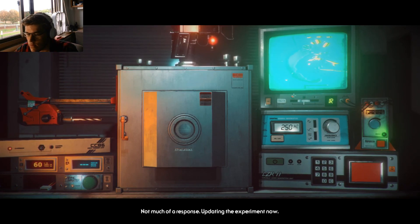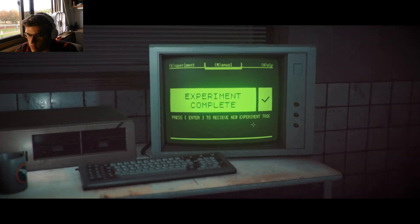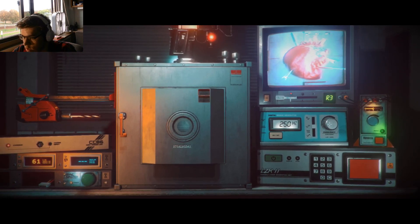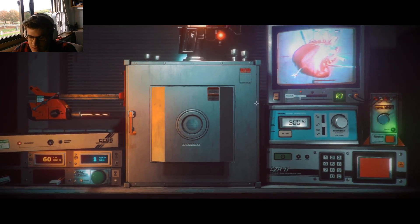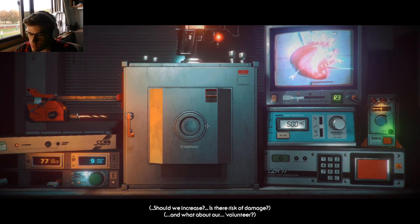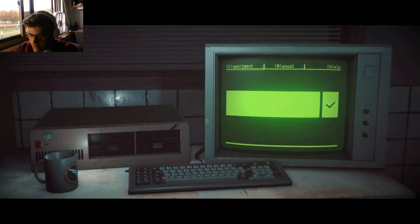There's not much of a response. Updating the experiment now. I don't like looking at IR. Go to 500 hertz sine wave and amplifier gain of 5. So go up a tiny little bit more, and then 500. I don't like that noise — super high pitch. Seeing some fluctuations in activity. Should we increase? Is there a risk of damage? What about a lot of tears? Oh, let me guess — yep, figured that would happen.